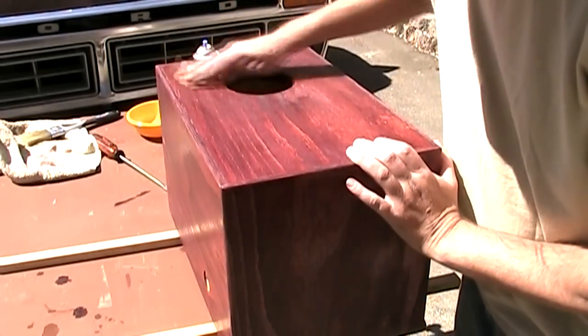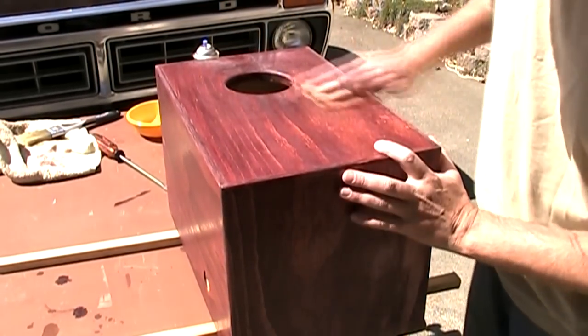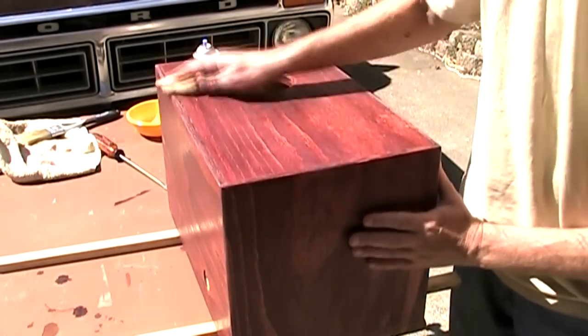One of the main differences between lacquer and polyurethane or varnish is that with polyurethane you have to sand between coats in order for the next coat to adhere. With lacquer it's actually a chemical bond, so they all fuse together into one thick layer. And then of course you want to take a tack cloth and get all the excess dust off.